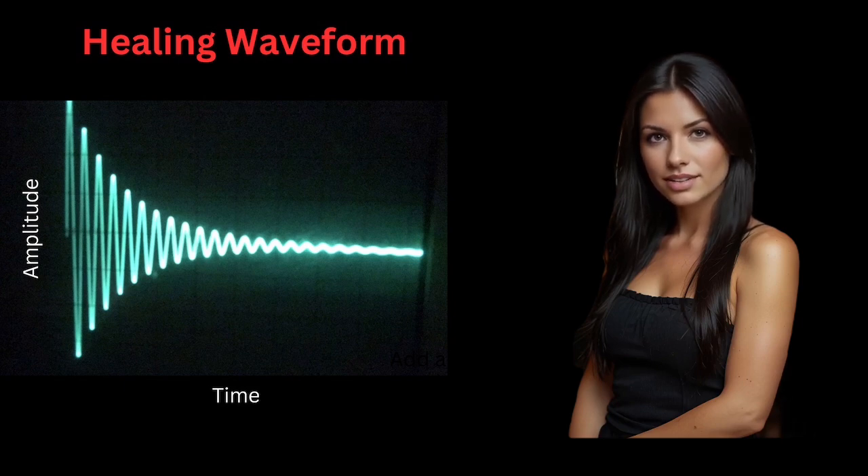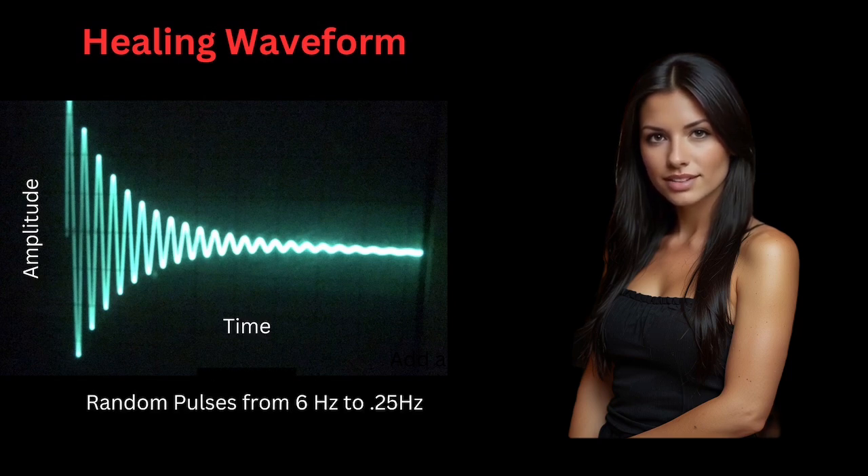Another analogy to consider is likening it to the ringing of a bell. When a bell is struck swiftly, it produces a sustained sound that gradually fades as the energy diminishes. If we were to examine the audio waveform emitted by the bell and the healing waveform, they would appear identical. This may be the reason this is a healing waveform, because the body is receiving rapidly changing magnetic fields with opposite polarity. It should also be noted that the frequency of the pulses in the professional PMT device is set to produce random pulses between 6.0 hertz and 0.25 hertz, which prevents the body from getting used to a steady pulse, making the body's reaction more effective.